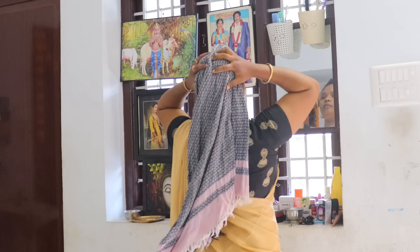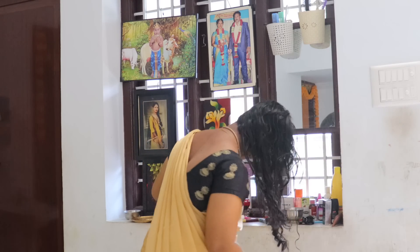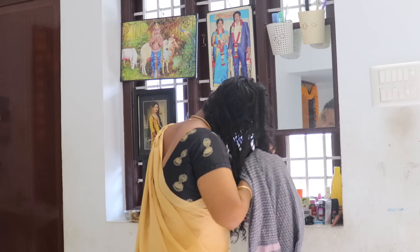Hi all! Welcome to my channel, Vinitas Creations. How are you? Be happy and be positive.